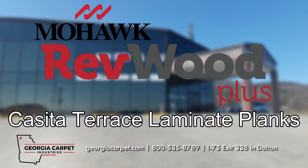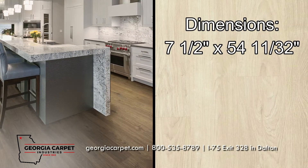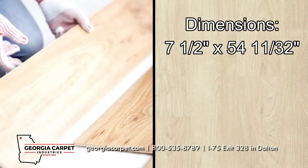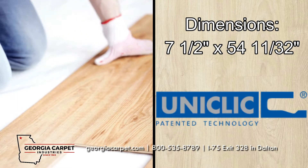Mohawk Revwood Plus Casita Terrace is an excellent choice for your space. These beautiful laminate planks have dimensions of 7.5 inches by 54 and 11/32 inches. These laminate planks offer a floating uniclick installation, which makes implementation into your space a breeze.